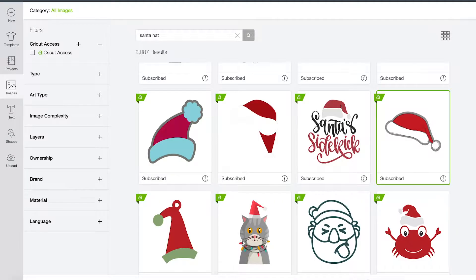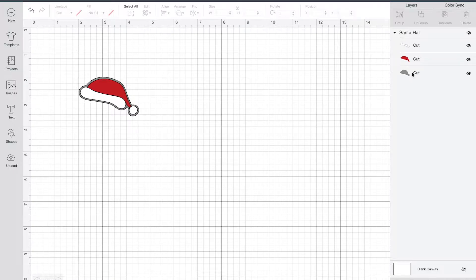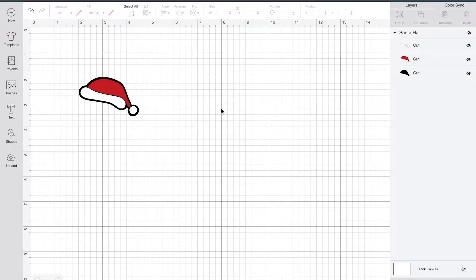We'll go ahead and click on this. I want to show you a couple things I'm going to do. Down here you can see there is a draw layer on this. I don't need it to draw on my image or any of my paper pieces, so I'm just going to select that section and delete it. Then I'm going to take my gray layer and change that to black, just so it looks like how I'm going to put it together on my project.